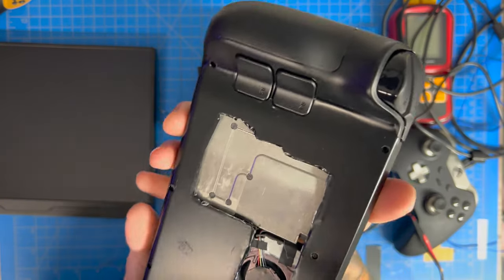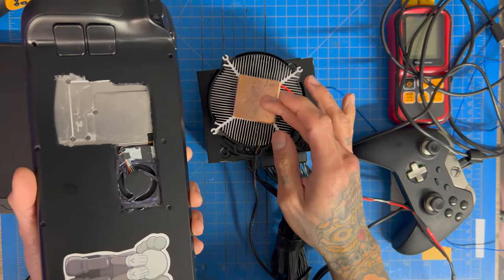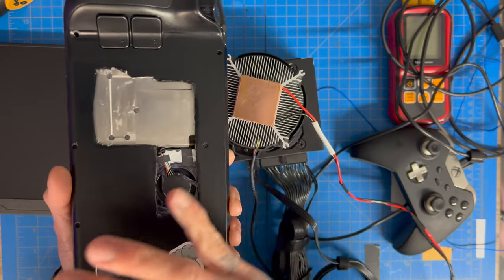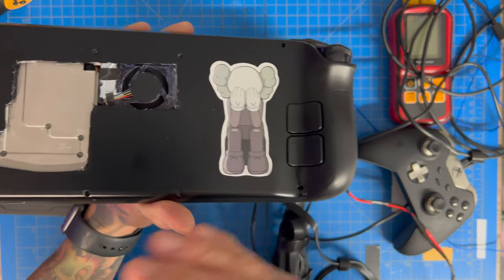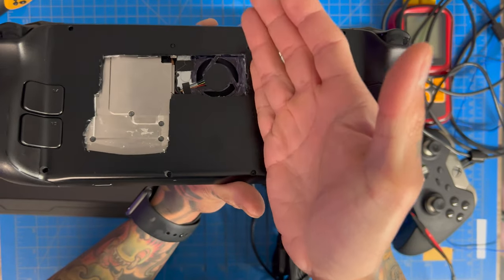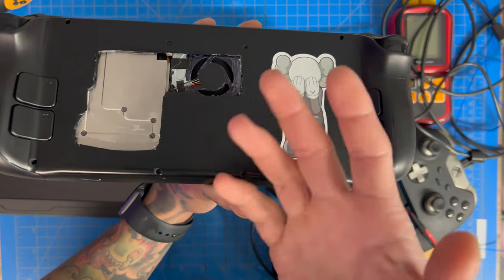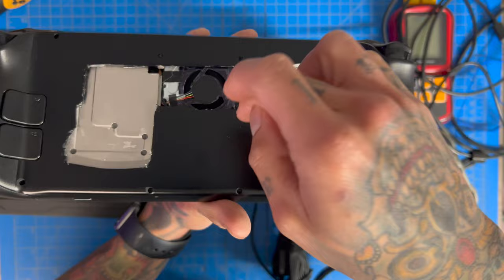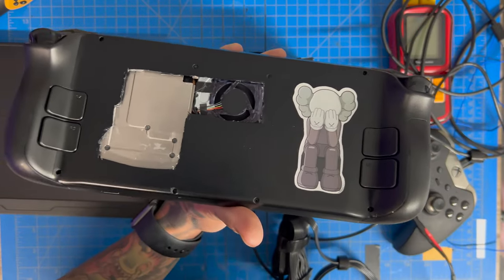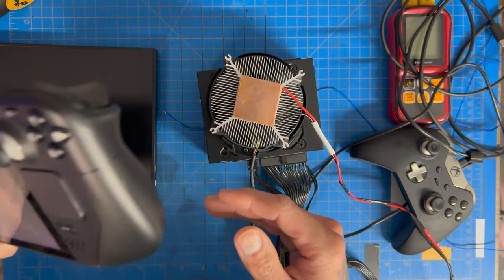We've taken off the back plate so everything is fully exposed. We're going to place the peltier right here on this sweet spot. Keep in mind, if you do this test on your own it will be different — mine is completely modded, cut back all the way to the exhaust fan and down to the SSD. If you use a stock or JSOX back plate, your results will vary significantly.